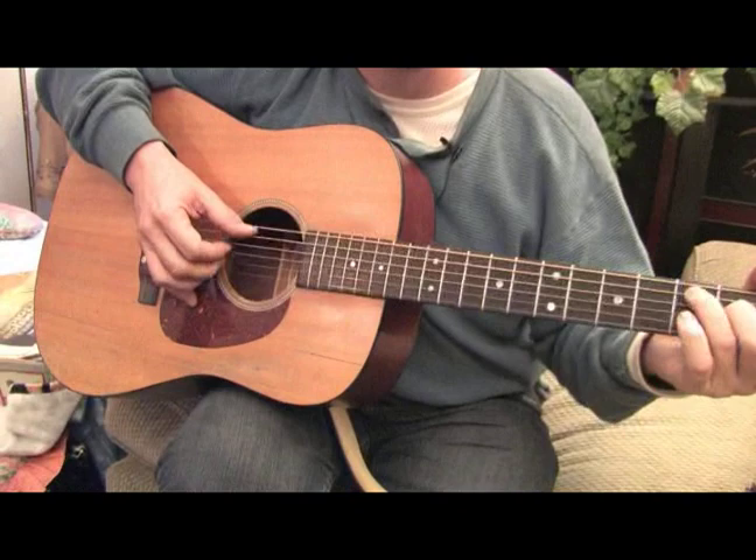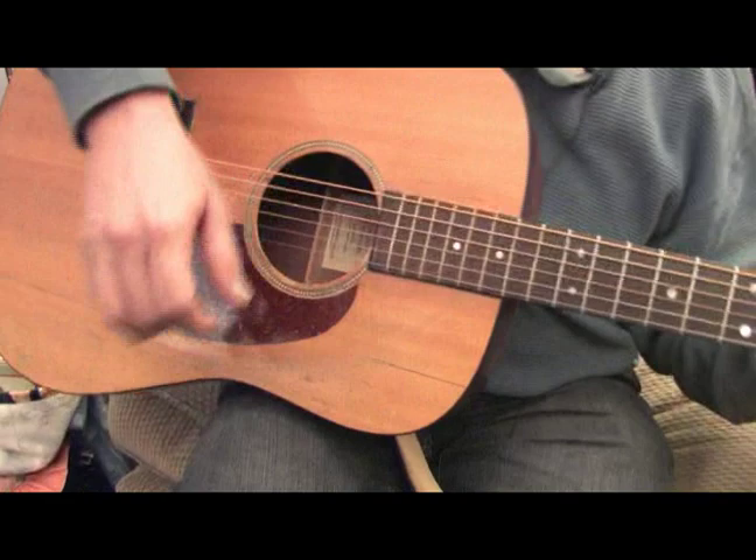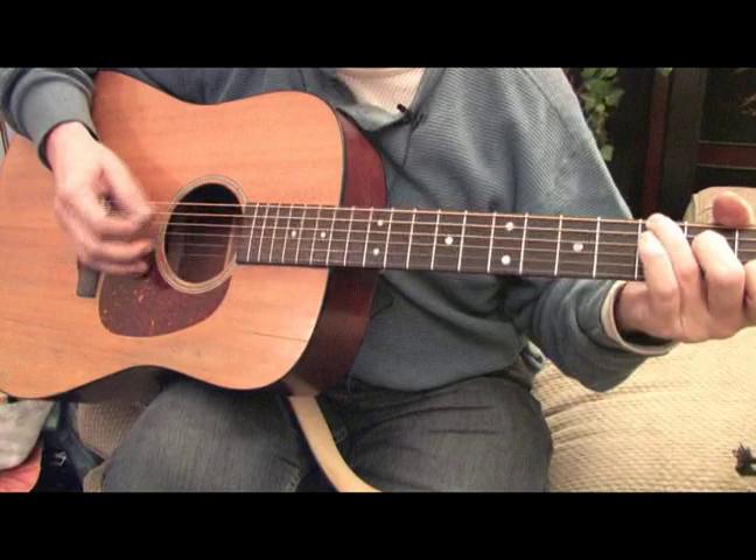You've heard this style of picking in a lot of songs. It's easiest to do with a finger picking style, but if you wanted to reach for the flat pick you could probably do it.